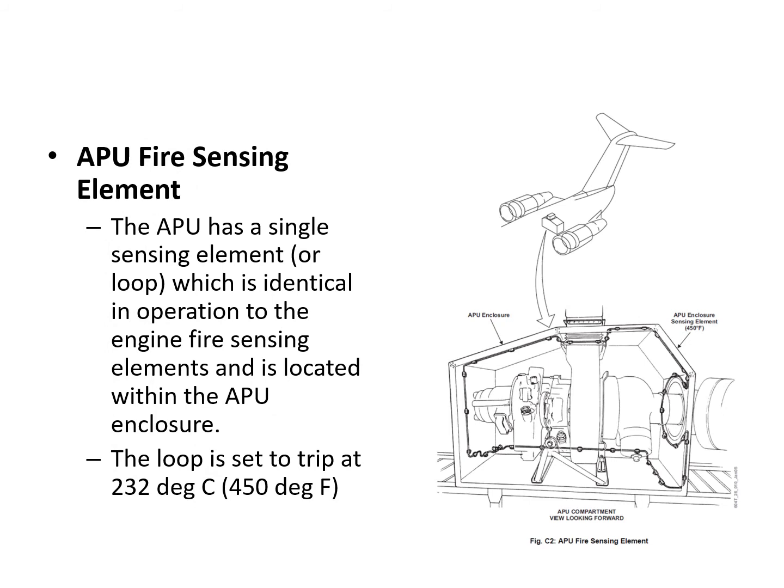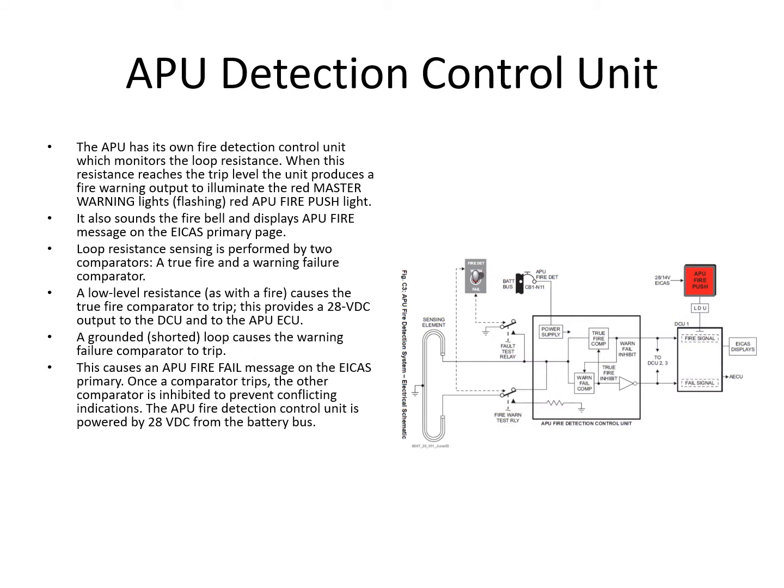The APU fire sensing element is a similar design to the engine one, working on the same principle. It's a single element wrapped around inside the APU enclosure. The trip point is 232°C. The APU detector control unit works in a very similar way: internally it has a true fire comparator and a warning fail comparator. If there's a short circuit, it's an indication of a failure — it releases the fail signal to the DCU and inhibits the fire warning. If there's a real fire, it releases the fire signal to the DCU and inhibits the failure warning circuits.